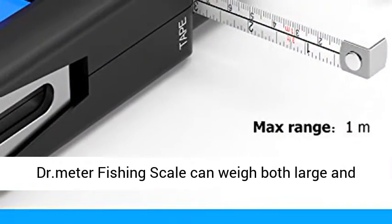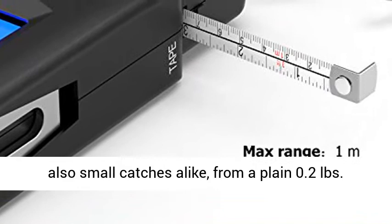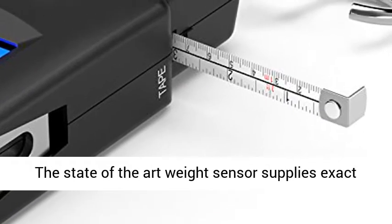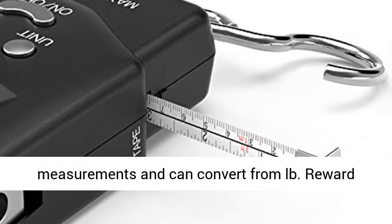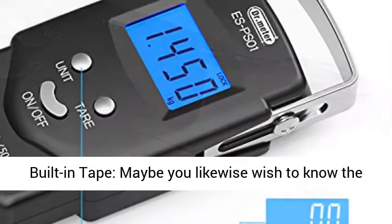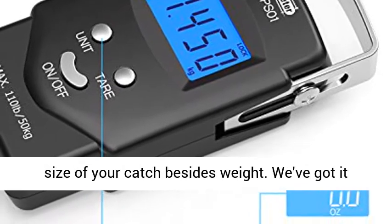Extreme Accuracy. The DR.METER Fishing Scale can weigh both large and also small catches alike, from a plain 0.2 lbs. The state-of-the-art weight sensor supplies exact measurements and can convert from pounds.